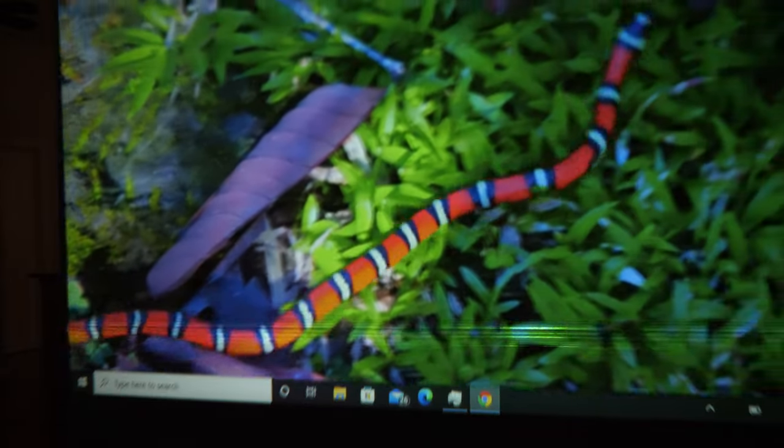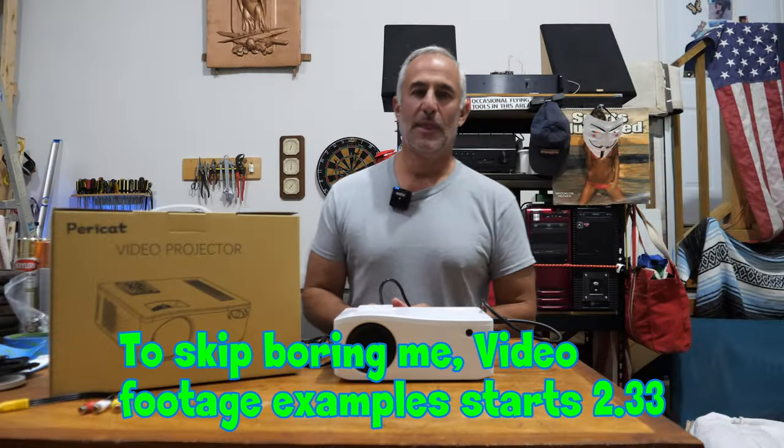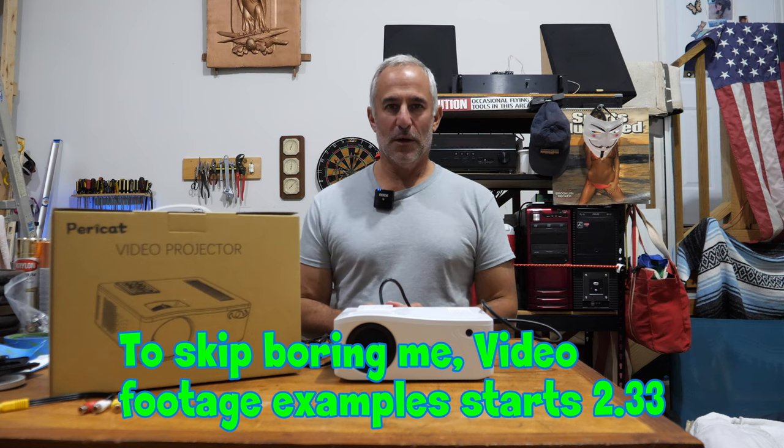All I can say is, wow, that truly is incredible. Hello everybody, Jeremy here from Photo Junkies Drone Zone.